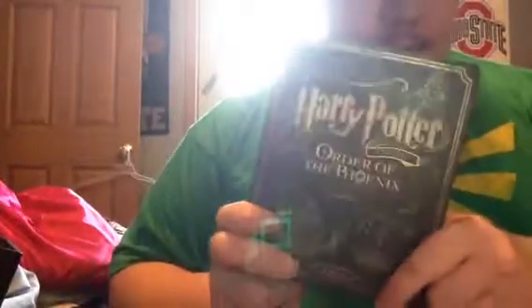Alright. Here is Harry Potter and the Order of the Phoenix. Here's the back. Here's the movie. And there's the special edition. And here is the inside of the steelbook.